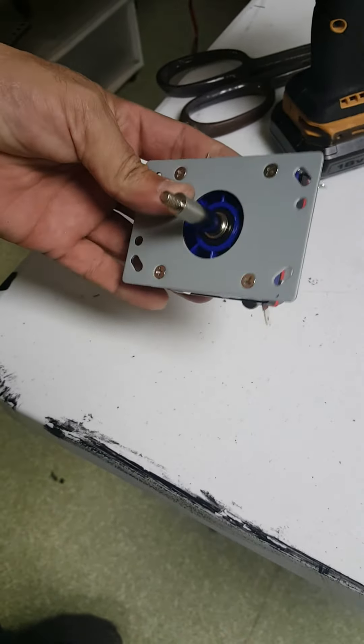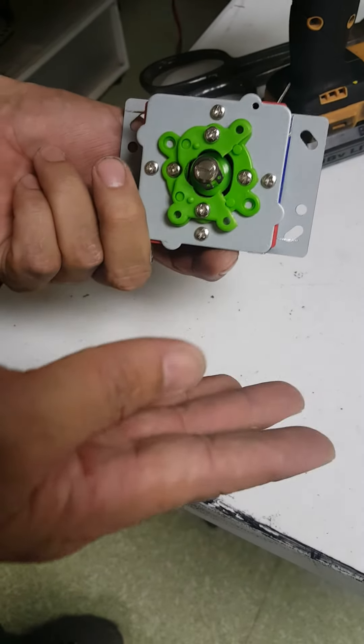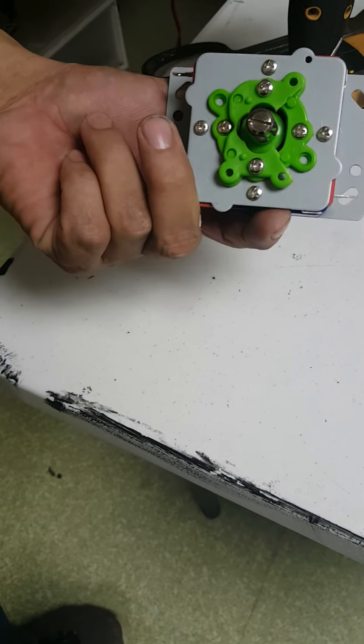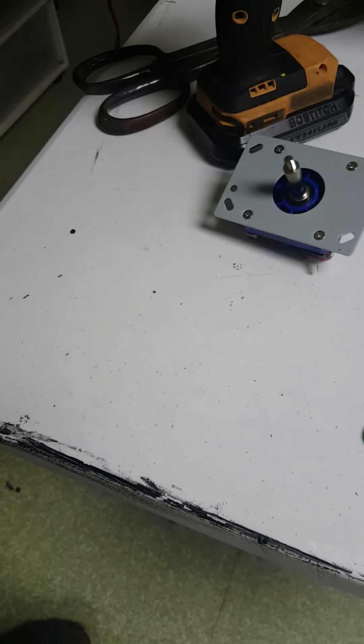So if you have any problems, just take the little restrictor plate off and you can also completely take it away — you don't have to leave anything on there. Hope that helps you guys out. Thanks.